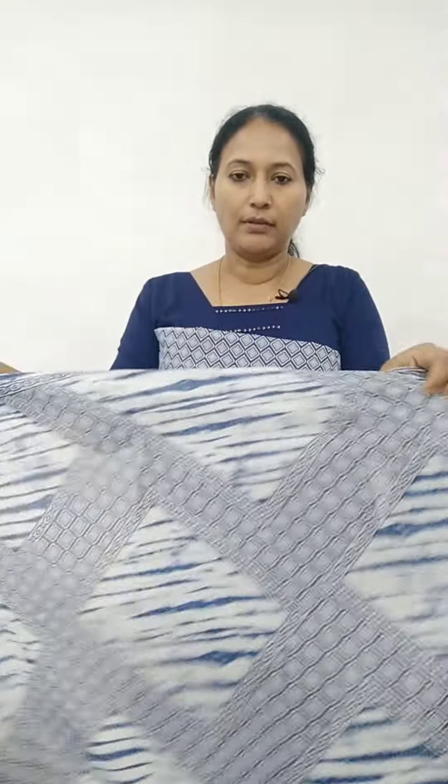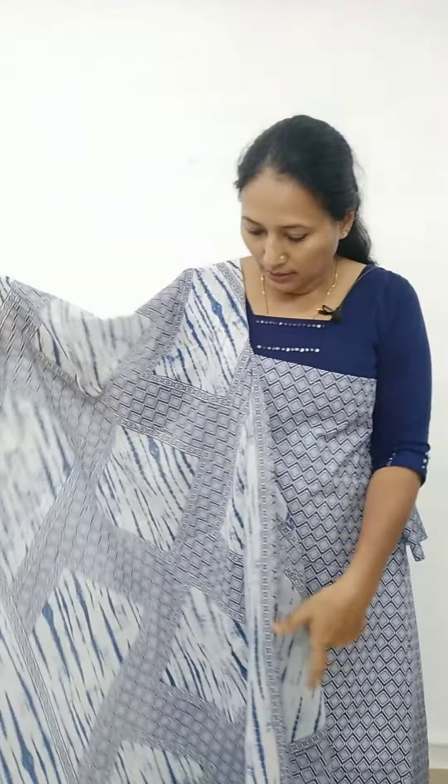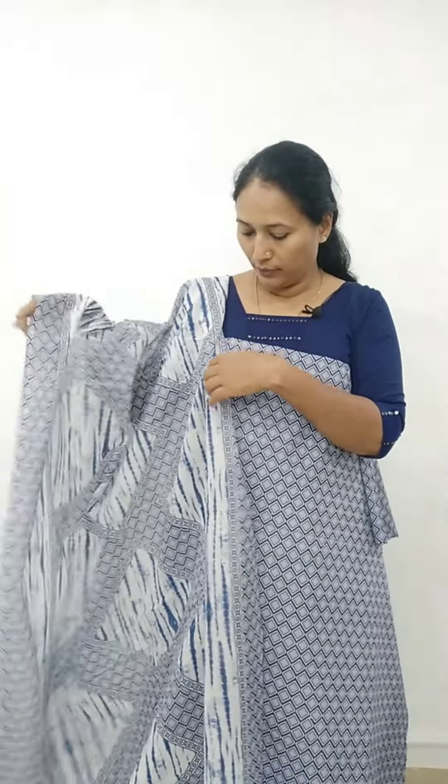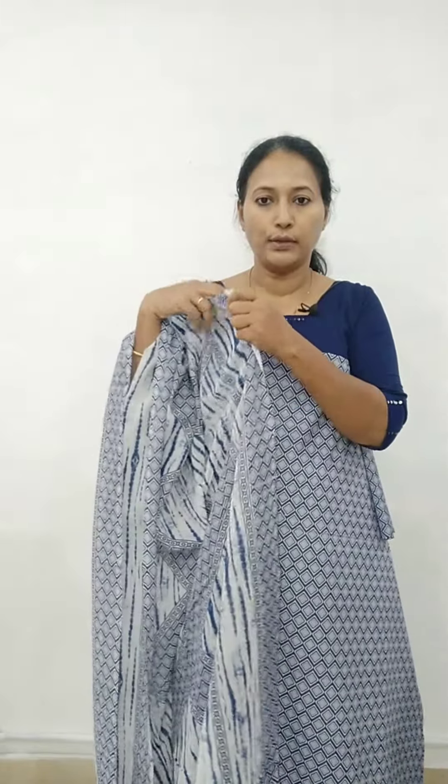This is size 47-48. This is the right color. It is printed on the top, printed in 2.25 and 2.30 meters.